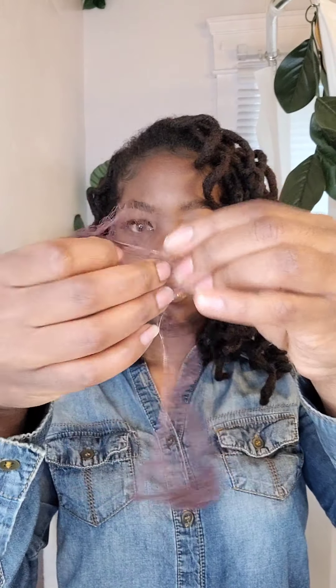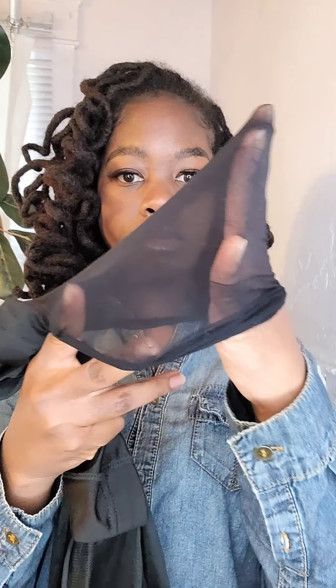This box was only about five dollars and comes with like a hundred and forty nets, so you'll definitely have them a while. As you can see, they're very stretchy and super light — they won't leave anything in your hair. You don't need much, but you'll also need a wig cap, and everything I'm using you can find at your local beauty supply.